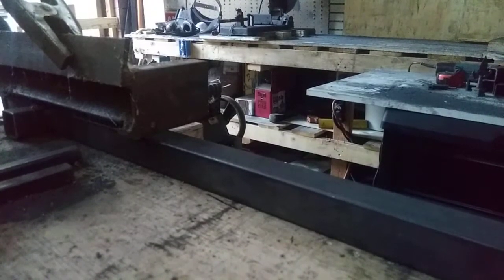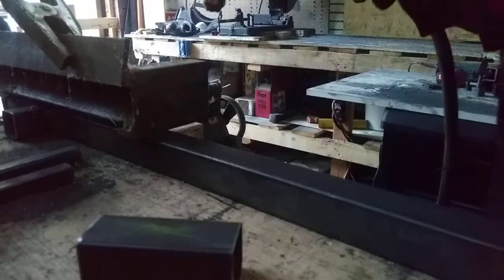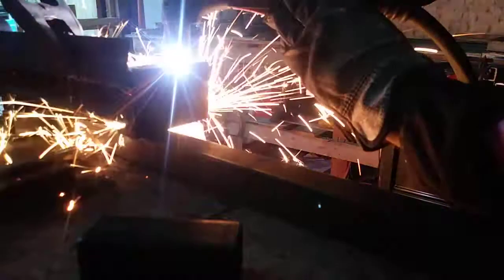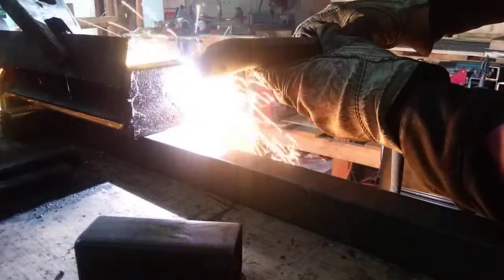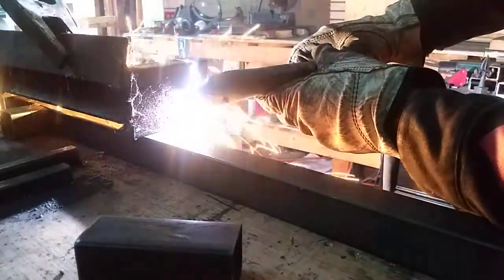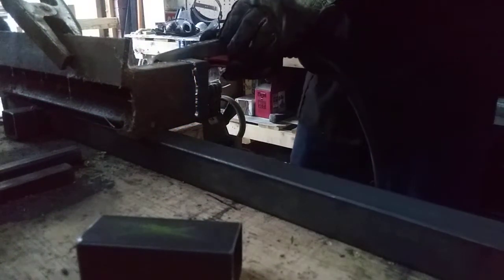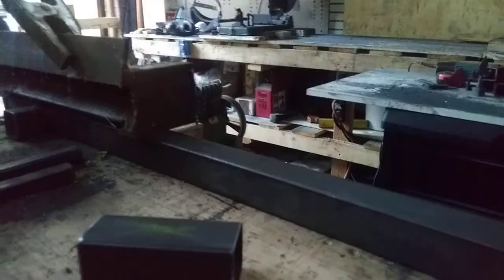Makes it nice having a long torch. So, let's go. If you've got a steady hand, you can make a nice clean cut.